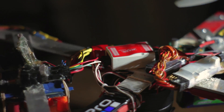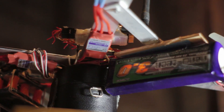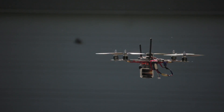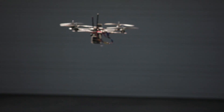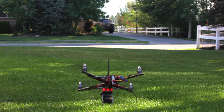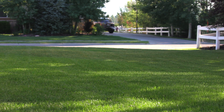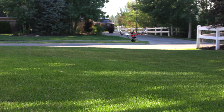For control it uses Dragonlink and 2.4 gigahertz for video. Everything runs off a 3000 milliamp hour 3S lipo. The benefit to these small agile quadrotors over the bigger ones that carry DSLR cameras is that they're a lot faster and more maneuverable, and they can fly in smaller areas and farther away. In the future I plan on using this one to film action sports like mountain biking.